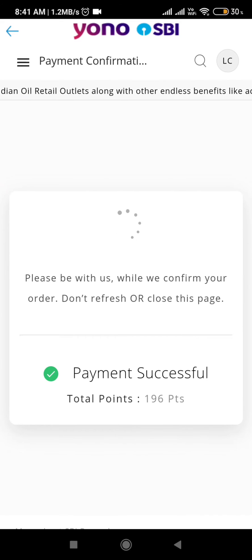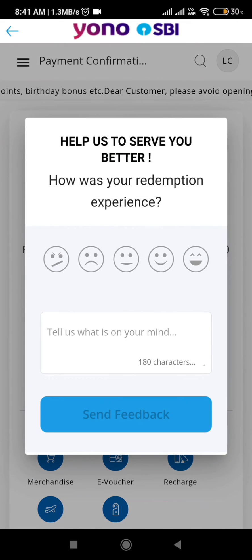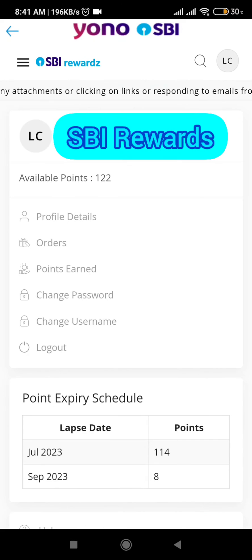Tap on the OTP field, enter the OTP, and then click 'Confirm'. It's going to the gateway and, as you can see, the order has been successfully done — the mobile recharge has been successfully placed. You can also give feedback if you want, then click 'Continue'.